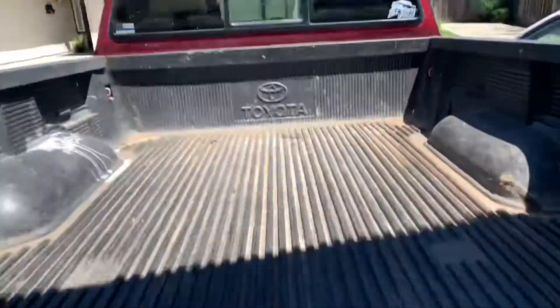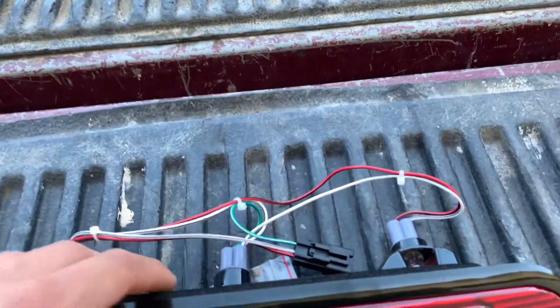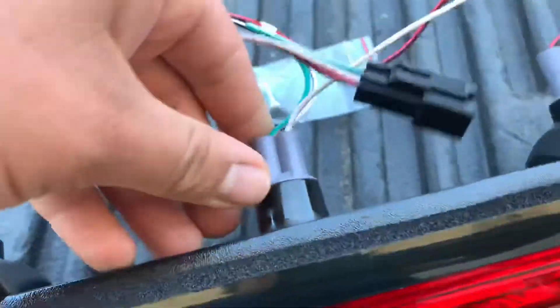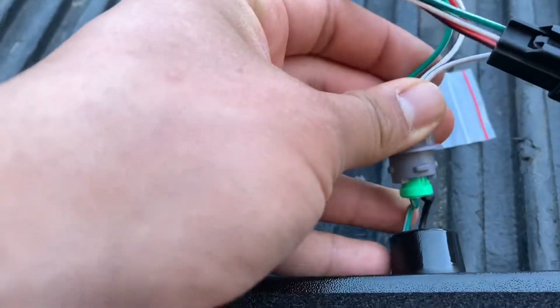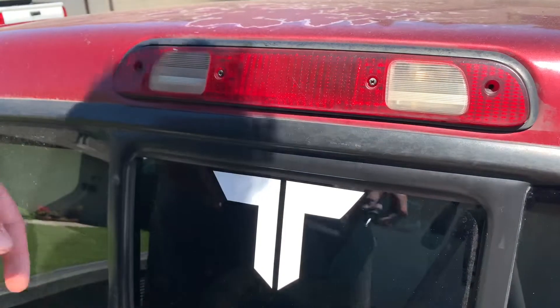The reason I'm swapping it out is because the OEM one is burnt — the bulb actually burnt. I have the bulbs in my truck, I'll show you guys right now. I believe that the brake light is actually LEDs — there's no actual bulb, as you can tell here. It's just wiring. This is the old one; you can definitely tell how it's aged.